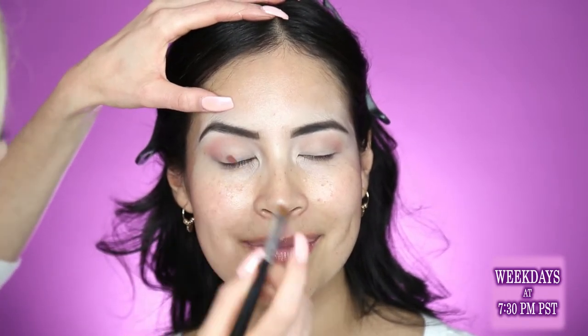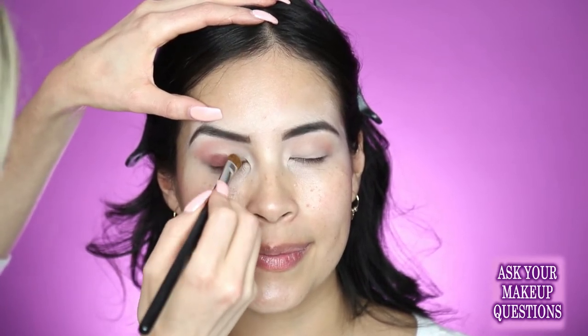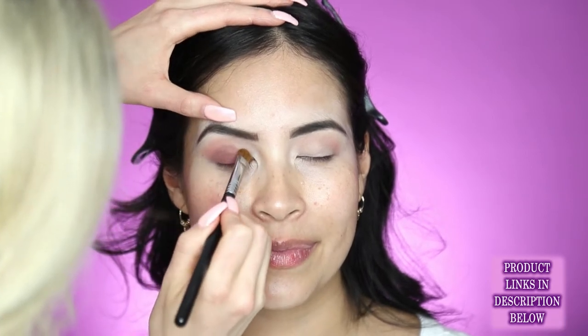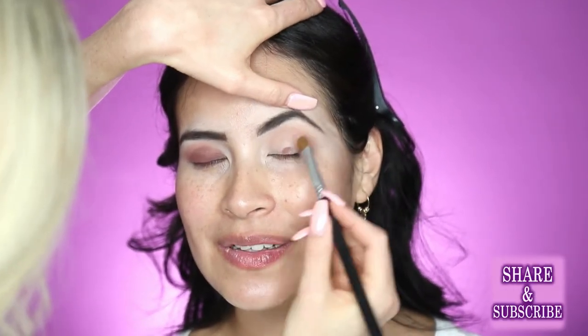Now I'm going to go in with this color on a flat shader brush. I'm going to pack this all over the lid. Tap off my brush so I don't have any fallout, and I'm going to start right at the base of the lash line because that's where I want the color to be darkest. Wherever you first set your brush is where the color is going to be darkest. It also helps you blend if you get all that pigment right at the base — as you move upward you don't have as much left on your brush so you can lightly blend it into the rest. With this darker color I'm doing a dome shape and bringing it right up to her crease. She has more of a narrow lid space where her lash line is a little bit closer to her brows, so I don't want to bring the color up too high.